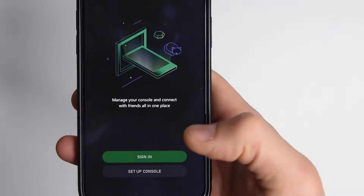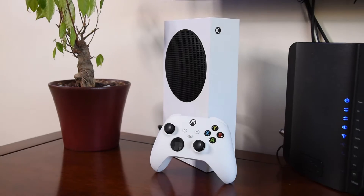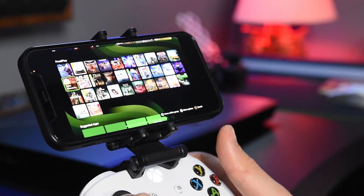Once you install the app, it will guide you through the setup with your console. This includes tests to ensure your home network, your console, and your controller are ready for Xbox Remote Play.